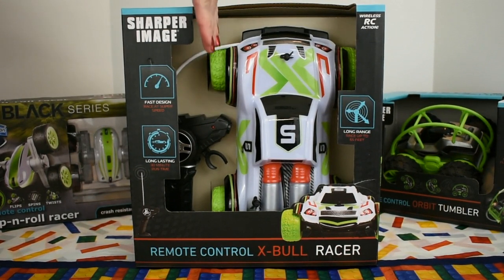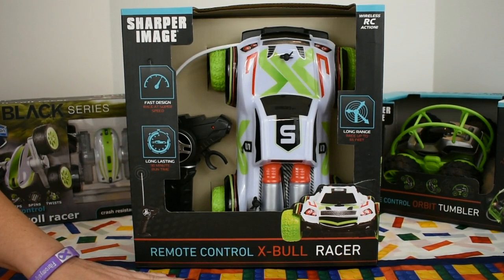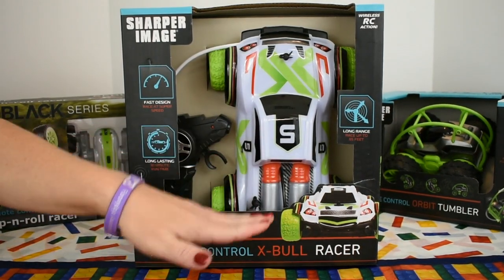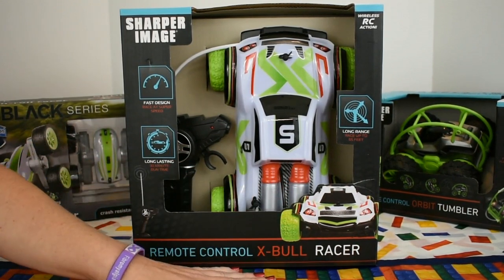The remote control is a wheel remote versus joystick. It travels 6 miles per hour, which is pretty quick for a vehicle this size, and it boasts a long range of up to 65 feet. I'm definitely going to test that out.